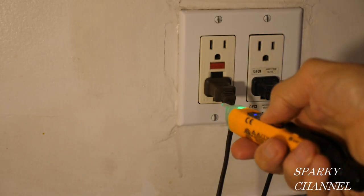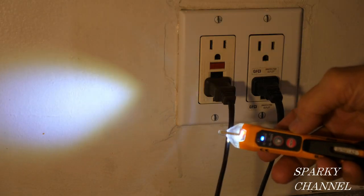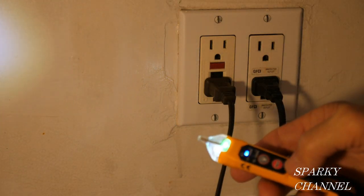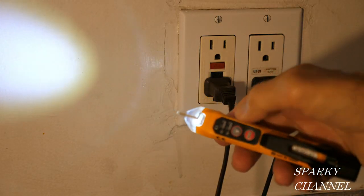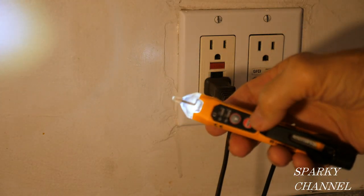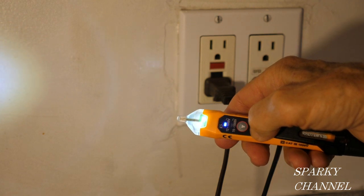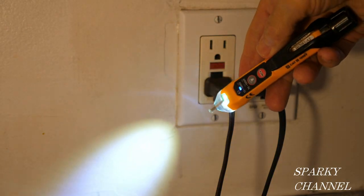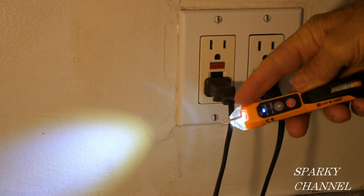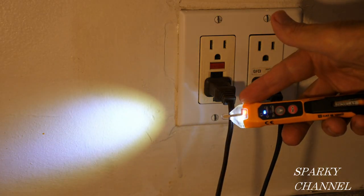This is my favorite NCVT tester by Klein Tools so far. I really like the flashlight — it's a nice, powerful flashlight, and I like that you can use it simultaneously. By the way, if you want to turn this off, just hold it for a couple seconds and it turns off. If you turn it on and hold it, it's going to operate without the audible alarm — you get the red light but no audible alarm. That's how you use it without the beeper.